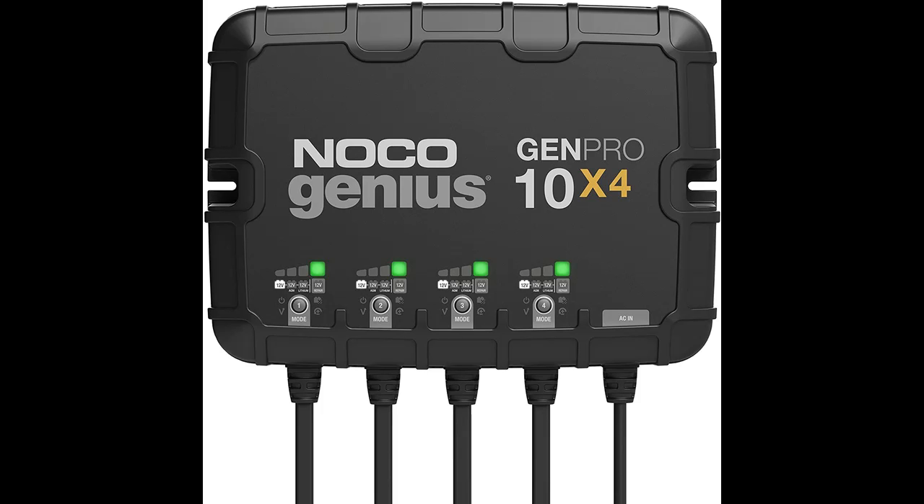A 4-bank on-board battery charger rated at 40 amps — 10 amps per bank — for 12-volt batteries, including marine, boat, starter, and deep cycle batteries.